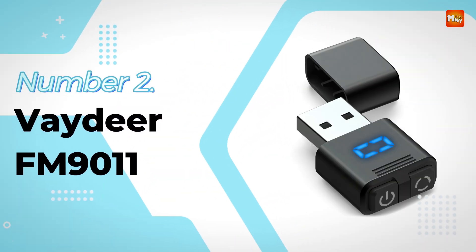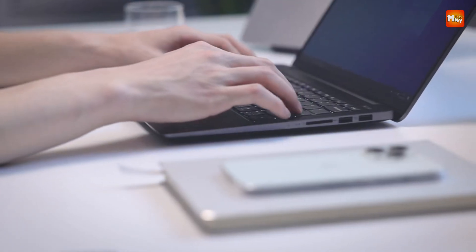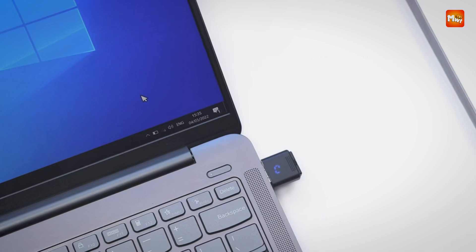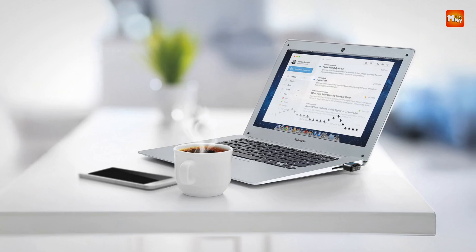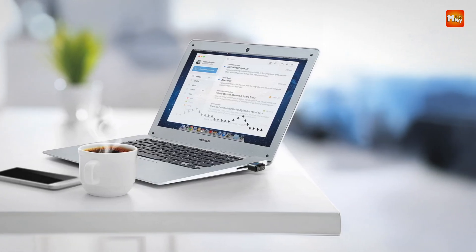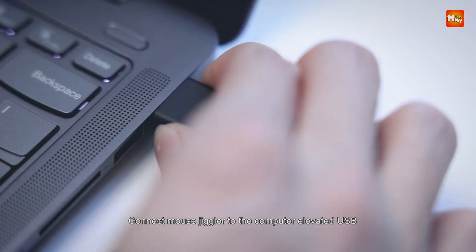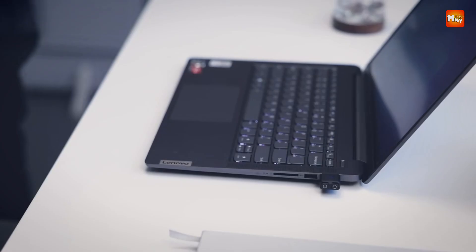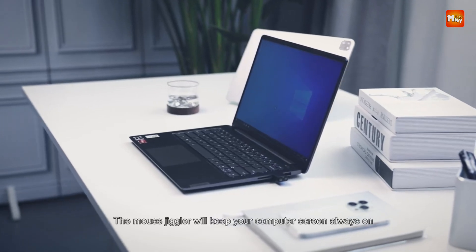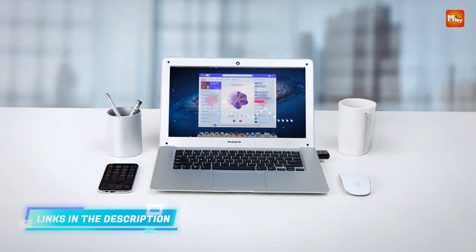Number 2: They Deer FM 9011 USB Mouse Jiggler. Designed for users who require uninterrupted computer activity without physical interaction, this compact and efficient USB mouse jiggler offers seamless performance in a discreet and undetectable format. Engineered with a focus on user convenience and device protection, it features a separate on/off button and a dedicated mode selection button, making it far easier to operate than many of its competitors, and eliminating the need for frequent plugging and unplugging.